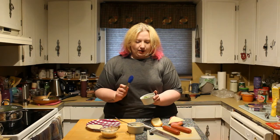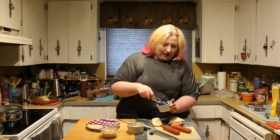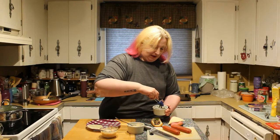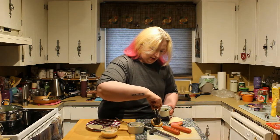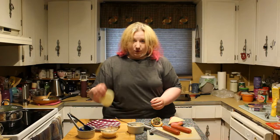For your Philly cheesesteak, super simple — if you ahead of time slice up thinly green pepper, onion, mushroom, and roast beef sandwich meat, that'll give you that full Philly cheesesteak feel. And then your provolone cheese. Then you're going to pop these in the oven to broil them, and we'll be right back.